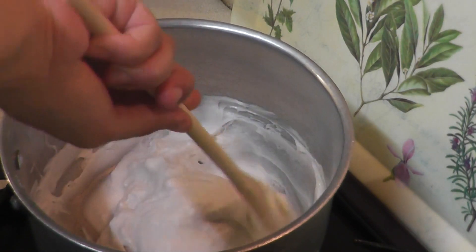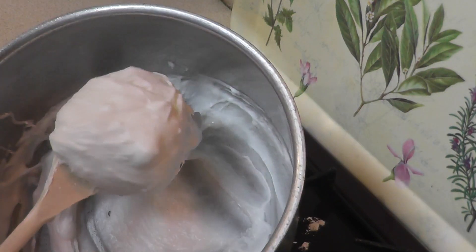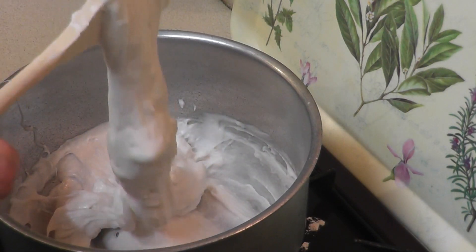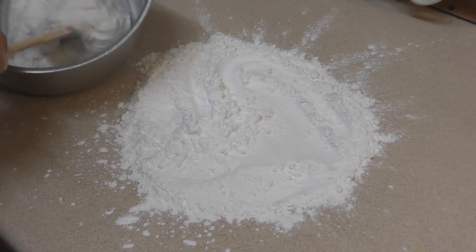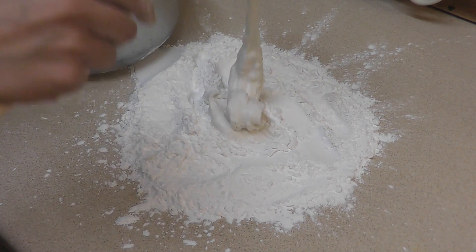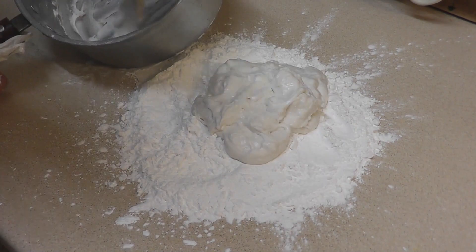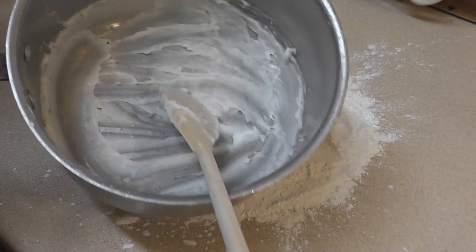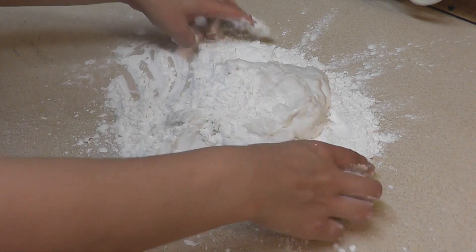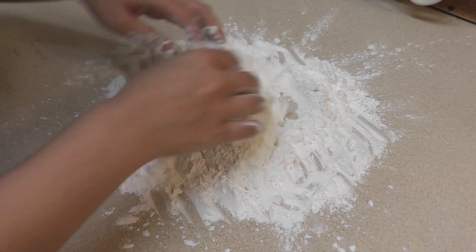Now you see this has all bound together — this is exactly what you need. Let me show you how strong the binding is. At this stage, stop cooking. Take this all out onto the arrowroot powder. This is a bit hard but try not to leave any bit behind. You can use your finger to clean the pan — all done.